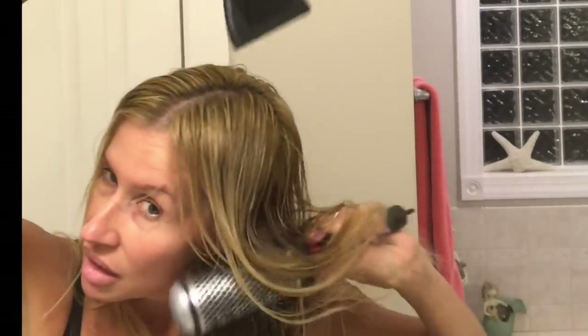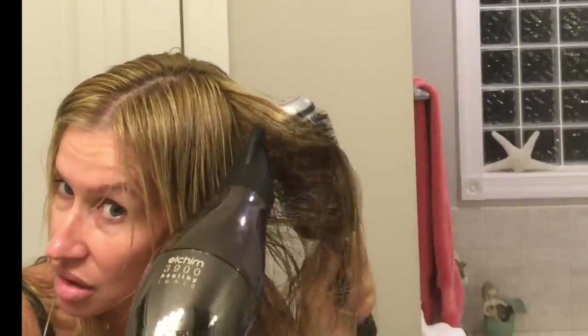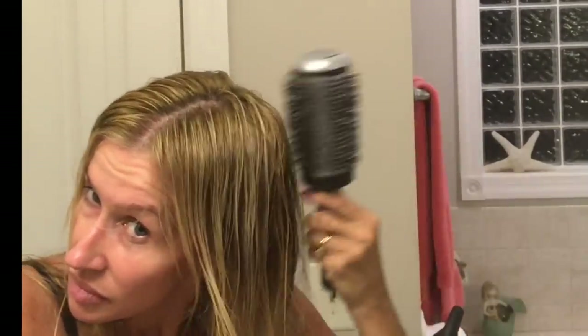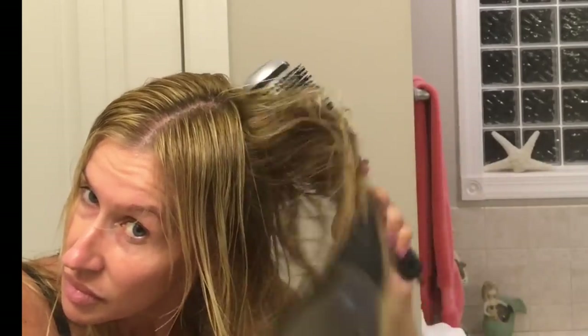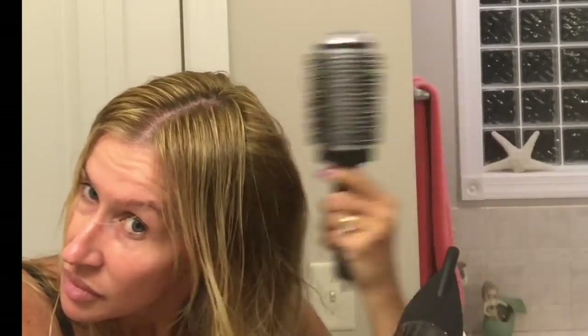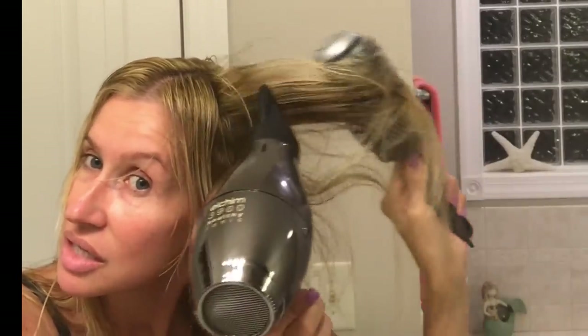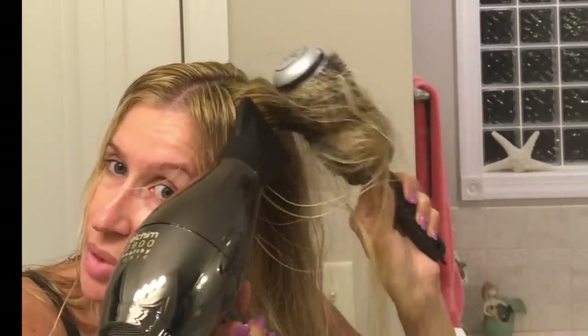The sides of my hair are just damaged the worst. This is how you get that volume in the back. I'm going to keep going like that, but I still want to keep it parted down the middle.